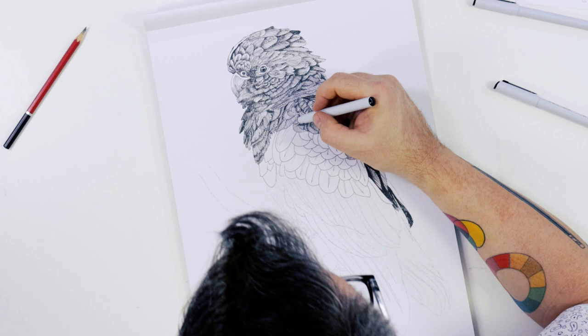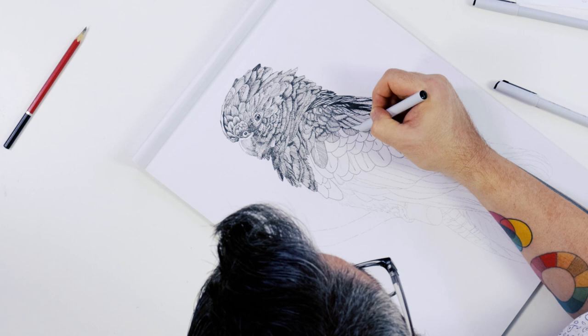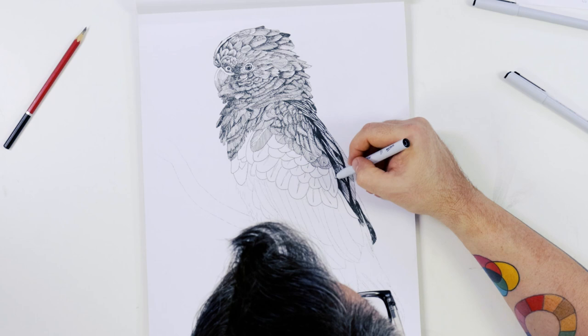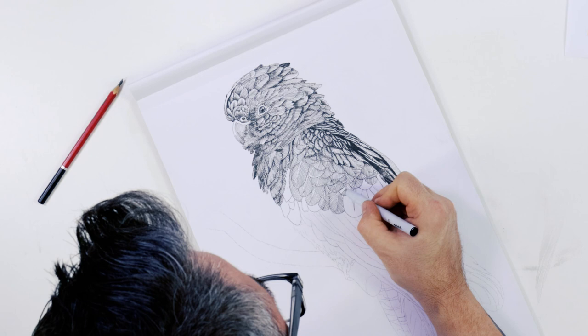The cockatoo we are depicting in this project is a red-tailed black cockatoo. Red tails can grow to 60 centimetres and inhabit a broad range across Australia. They eat seeds and lay their eggs in the cavity of a tree. Five subspecies are recognised, differing chiefly in beak size. The common indigenous name for the red tail is Minha.